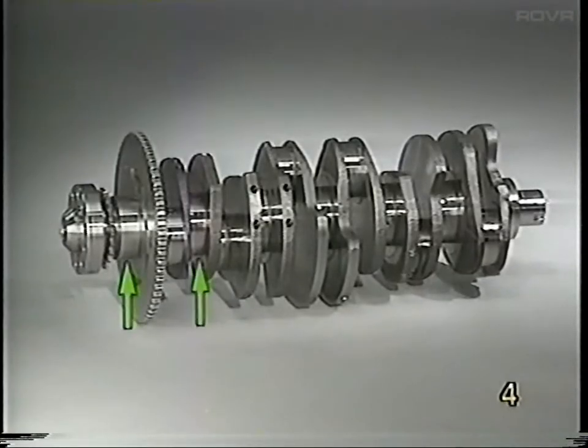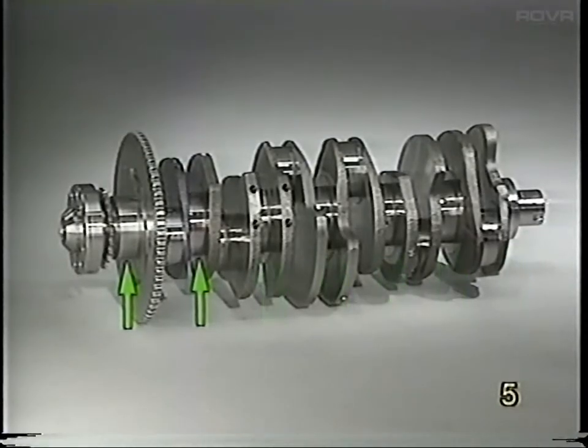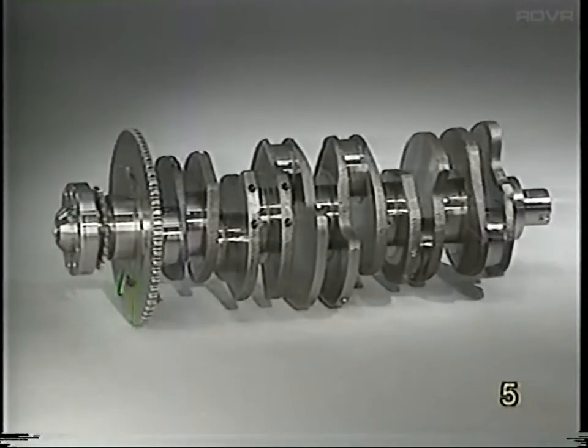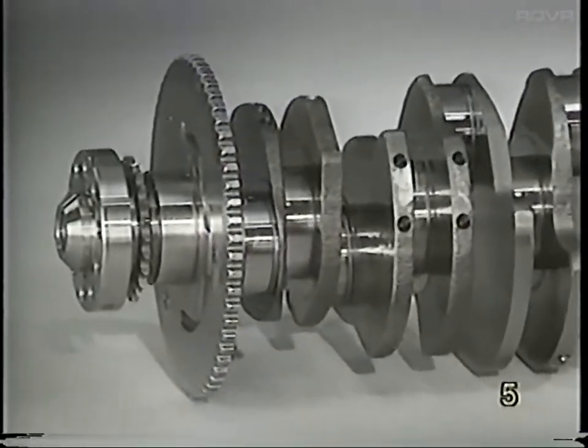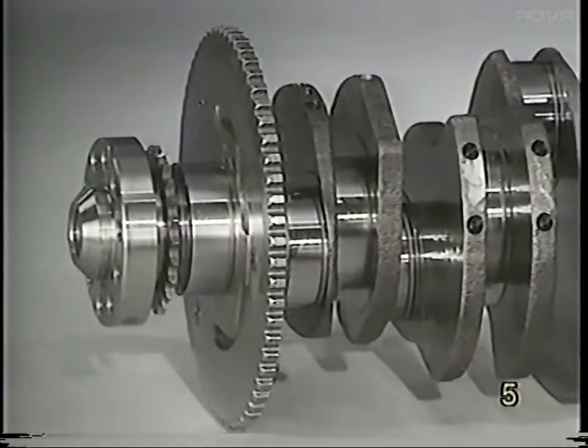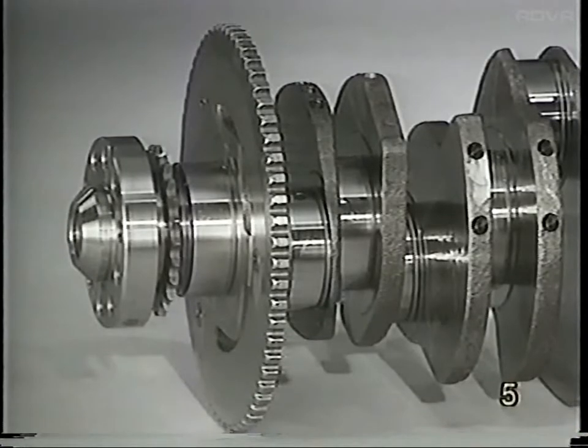The crankshaft is supported by seven main bearings. Mounted on the crankshaft is a gear wheel with 60 teeth. This wheel is used by the engine speed and reference sender to measure engine speed and crankshaft position. For space-saving reasons, the chain sprocket to drive the camshafts is also on the flywheel side of the crankshaft. This also results in lower vibration in the chains because of the damping effect of the flywheel mass.